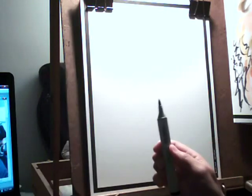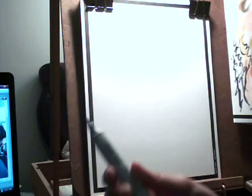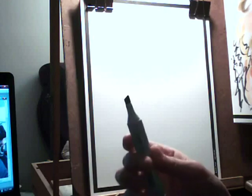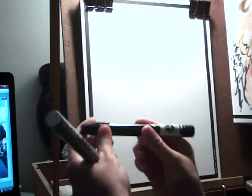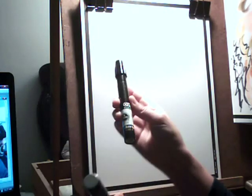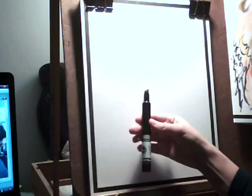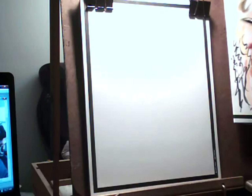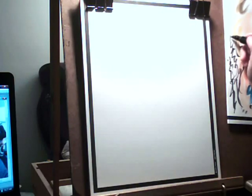Sometimes I use the Copic — it has a brush pen at one end, which is nice. But you've got to be careful because the brush will mess up if you do it wrong. The other side's just a hard edge; I don't really like that side. And then we have the Chart Pack marker. It has a cool-looking edge — you could get a thin or thick mark out of it.